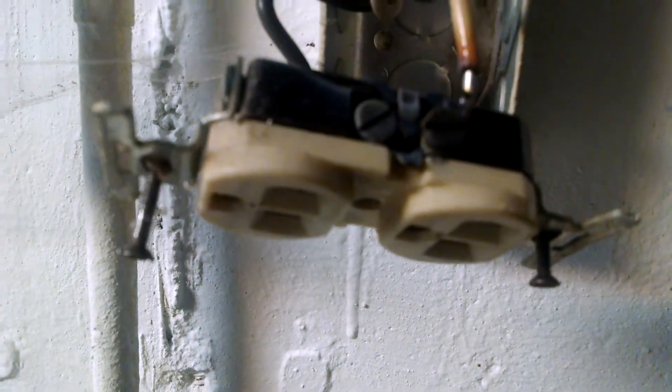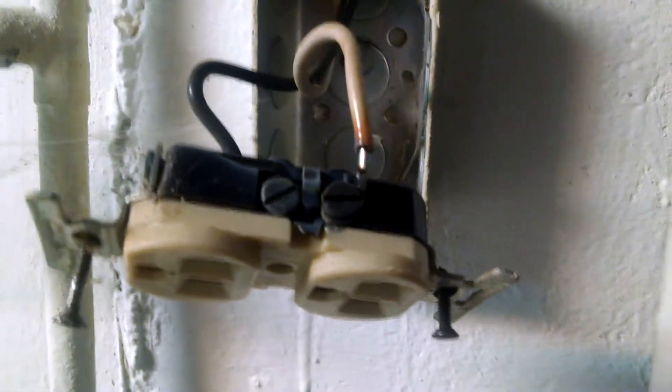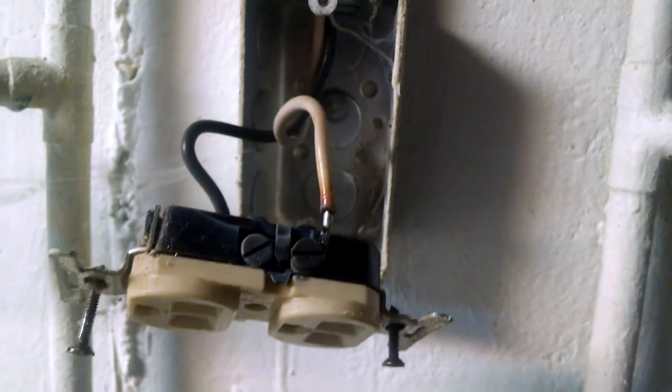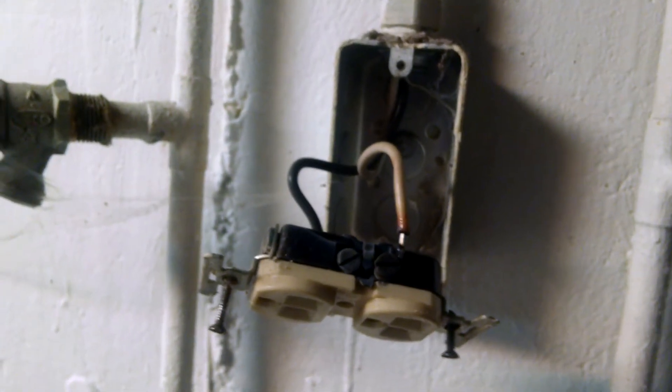These homeowners did the right thing — they unplugged it and took care of it. What I'm doing now is replacing this outlet with the proper type of outlet, and that'll be part two in the next video. I hope this helps save somebody's life in the future. Don't be worried about aluminum wiring — just be knowledgeable of what you need to do. Thank you very much for watching and have a great day.